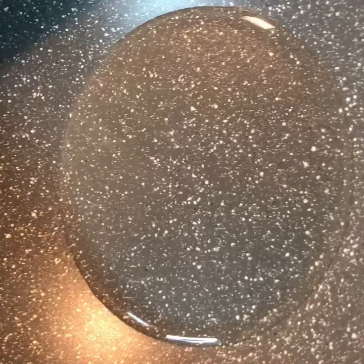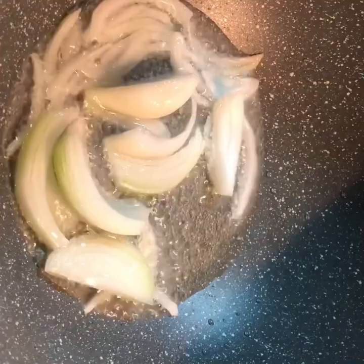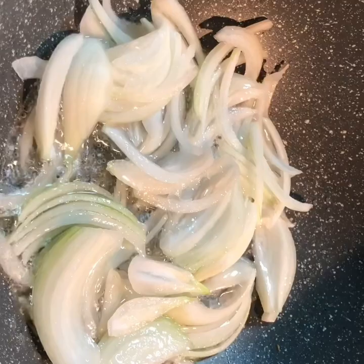Here is my pot with about three tablespoons of oil. I'm waiting for the oil to get hot, then I'll go ahead and add my sliced onion to the oil and let it cook for about two minutes.